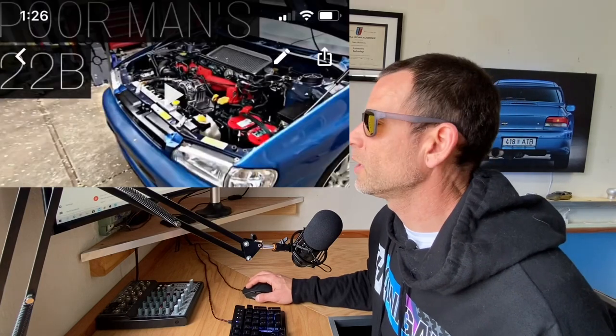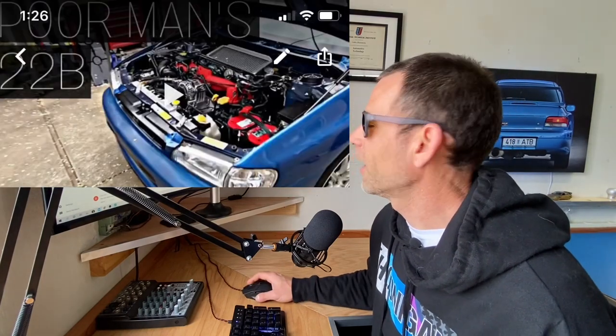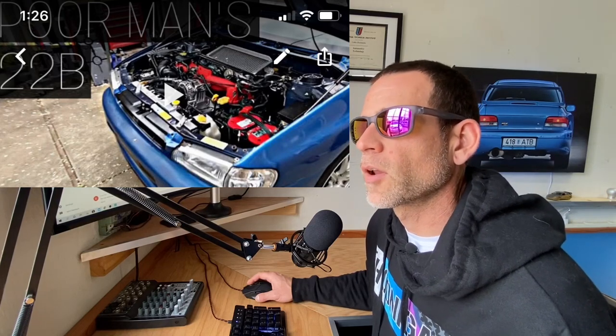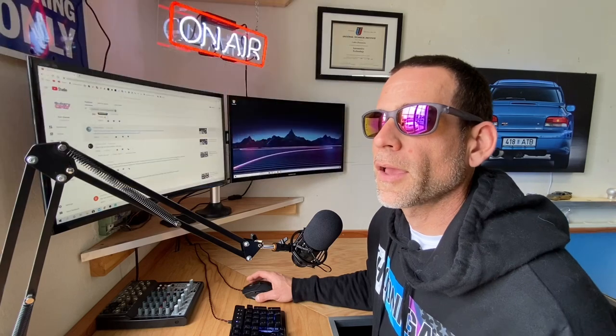The Poor Man's 22B — I love that video. I didn't even come up with the name until after the video when I was sitting down making the thumbnail and I realized: this is what this thing is to me. It's a poor man's 22B. It's exactly what it is. As a matter of fact, that's going to be the name of the series for that car from now on. The '98 RSTi — that car is the poor man's 22B.